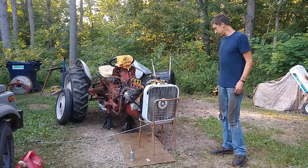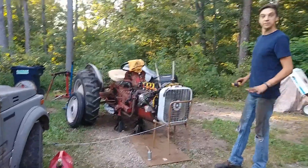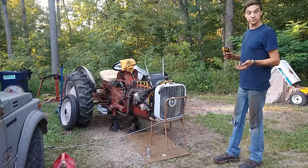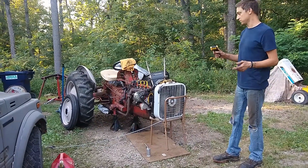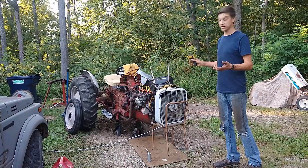I spent about an hour and a half a day after work getting it more semi-assembled, testing other sub-assemblies before putting the hood and the gas tank and everything else on.